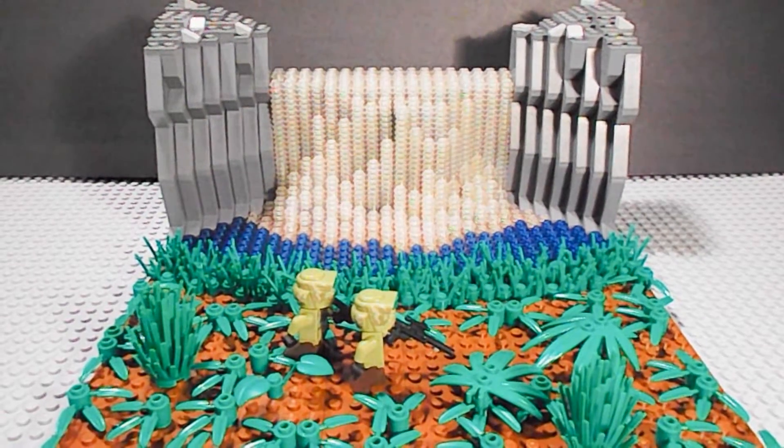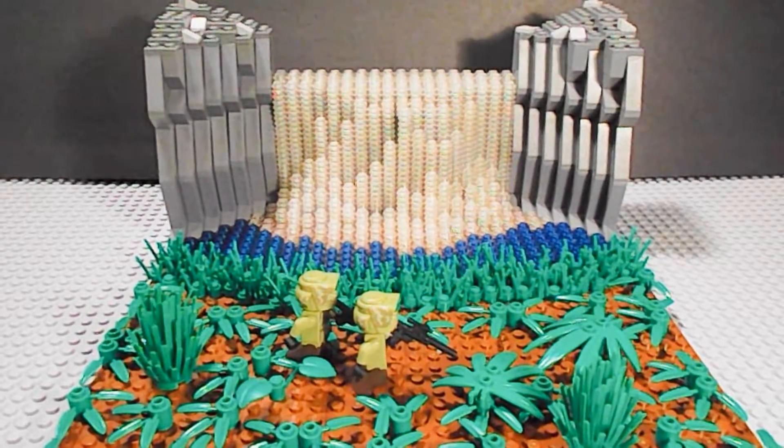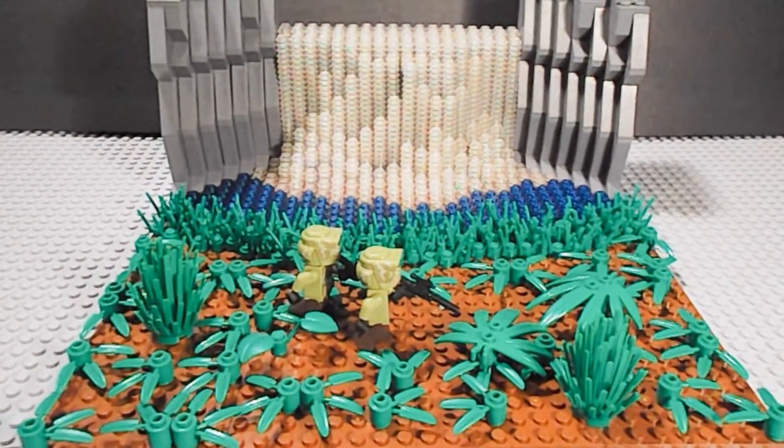Hey guys, welcome back to LEGO Captain Wookiee. I'm here today with another mini-MOC, and this is two Kashyyyk troopers scouting on Kashyyyk. Let's get straight into it.